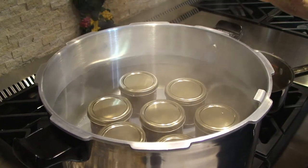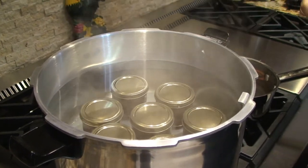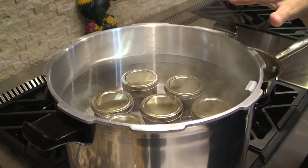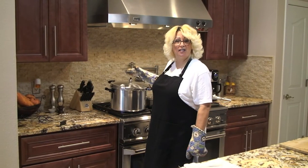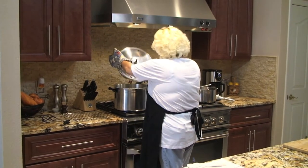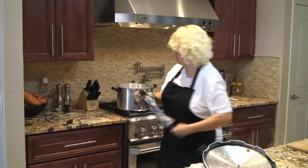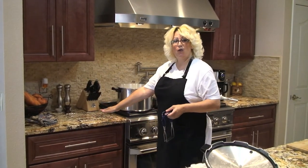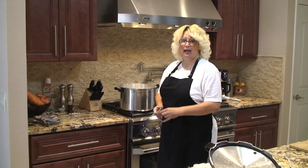Make sure your water is about an inch over the top of the jars. Once the jars are in, wait for it to come to a boil and boil for about 10 minutes. Now that my jars have been boiling for 10 minutes, I'll take off the lid, place the jars on a wire rack, and let them cool. Don't move them for about 24 hours.